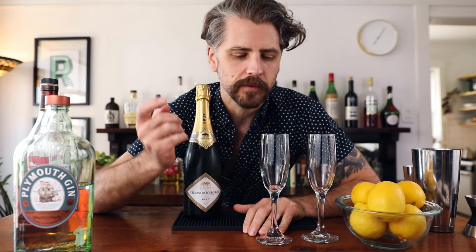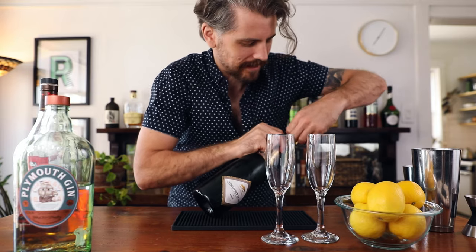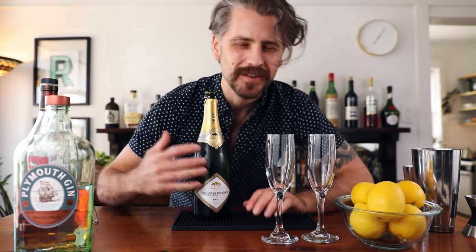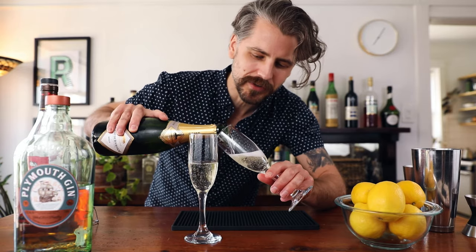Before I do anything else, I always like to pour some sparkling wine into the champagne flute first. I pour about two ounces of sparkling wine because the shaken ingredients are going to be heavier, and when you pour them on top, they'll fall through and blend together really nicely. Now we can go ahead and open our bottle of bubbles. If you don't know how, please be careful — don't point this at anybody because you could take out an eye. Also, if your bottle is chilled, it's less likely to explode than when it's warm. The trick is to make not a whole lot of noise. So we can go ahead and pour two ounces of sparkling wine into the flutes. If you have a larger glass, you could pour three ounces.